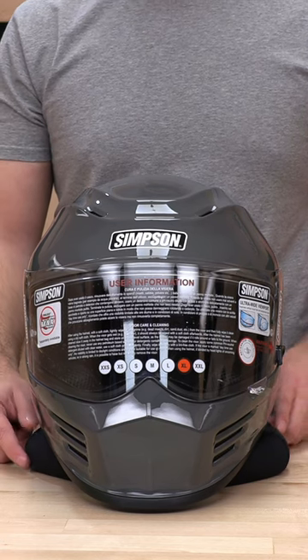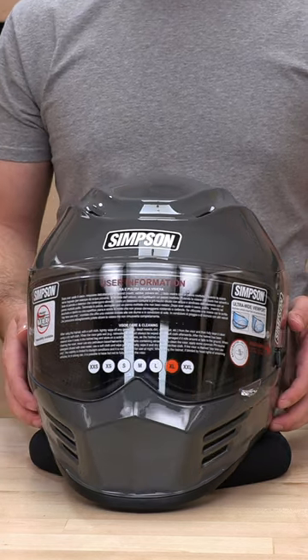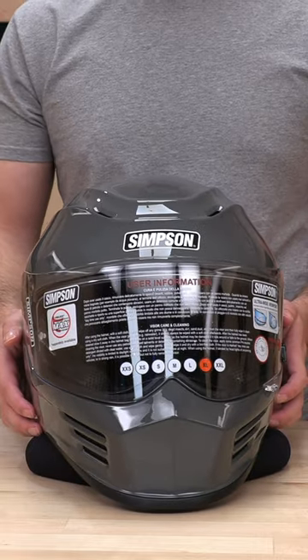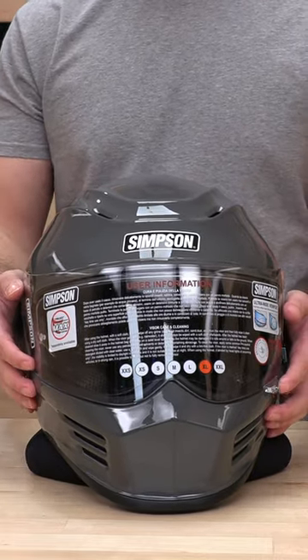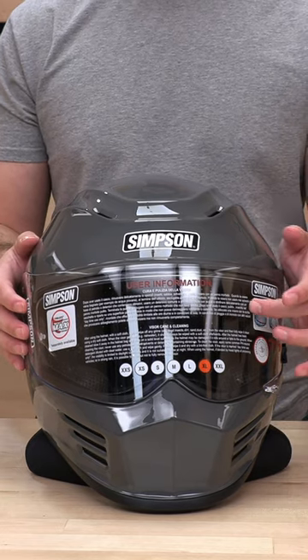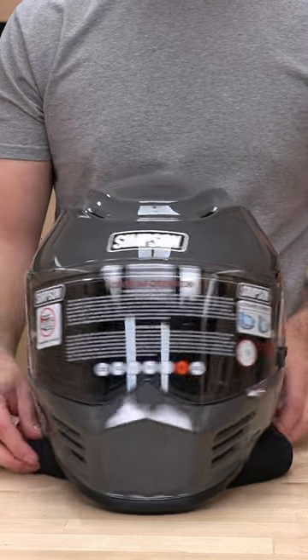What's up guys? Speed Addicts here. Got another how-to — we have here a very famous and one of our best sellers in the full face category, the Simpson Speed Bandit. I'm going to show you how to swap out its face shield if you want to go with a different flavor.